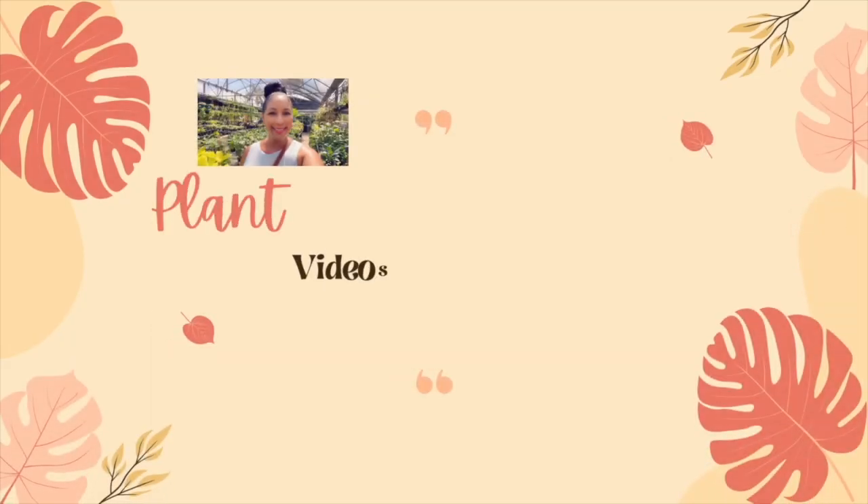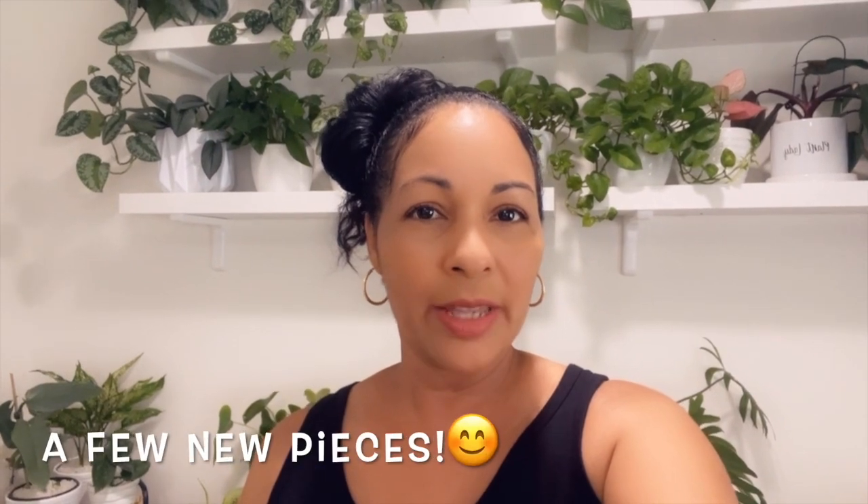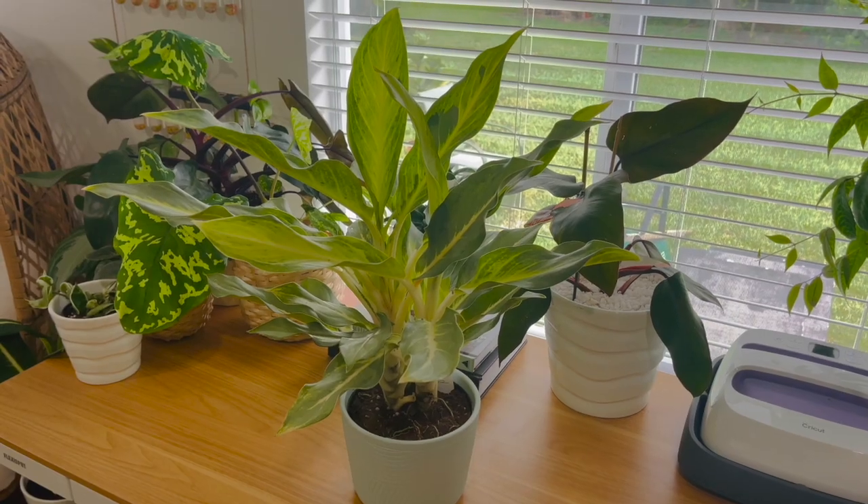Hey everyone, welcome back to my channel. In this video I'll be showing you a few new plants that I just purchased, as well as a new piece of decor that I have in my plant room.